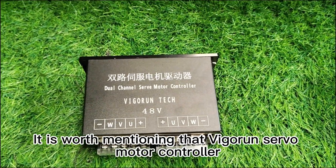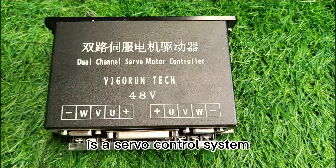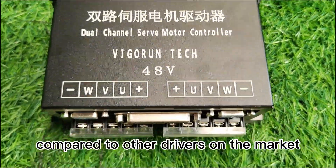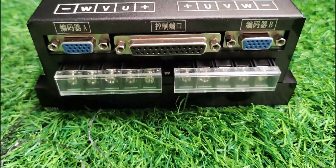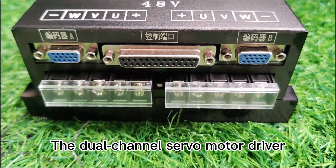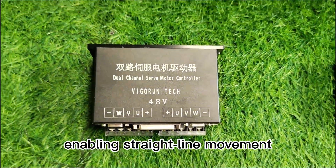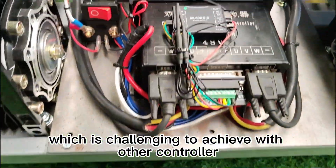It is worth mentioning that Vigorin's servo motor controller is a servo control system, offering superior performance compared to other drivers on the market. The dual-channel servo motor driver ensures excellent synchronization, enabling straight-line movement, which is challenging to achieve with other controllers.